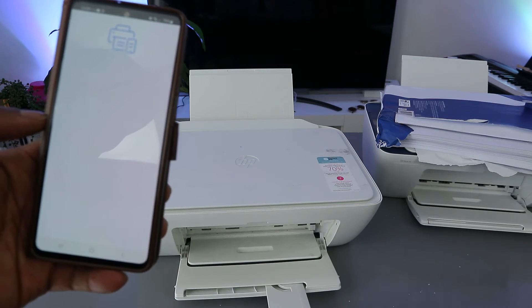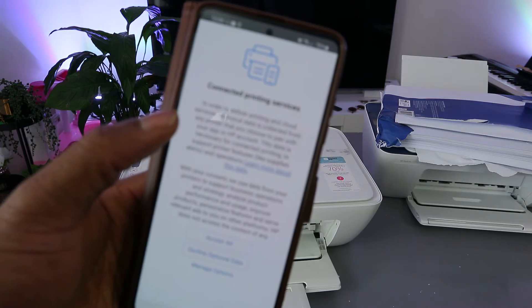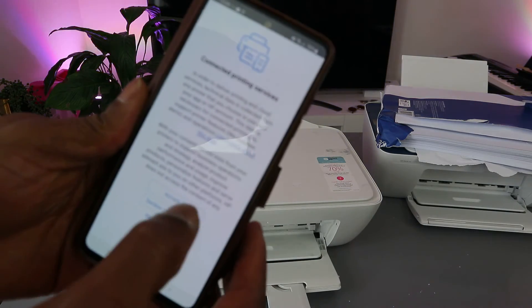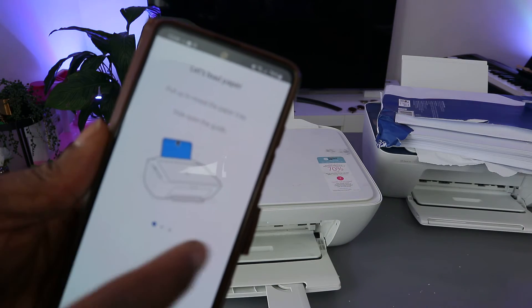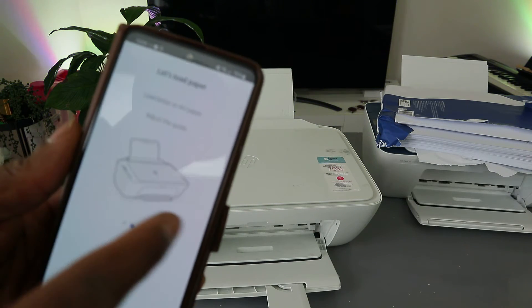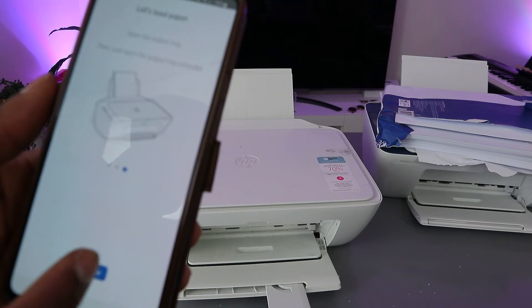The printer is now connected — you can see 'Connected Printing Service'. Click 'Accept All'. The app then shows you information you need to know, like how to load paper. Click continue.